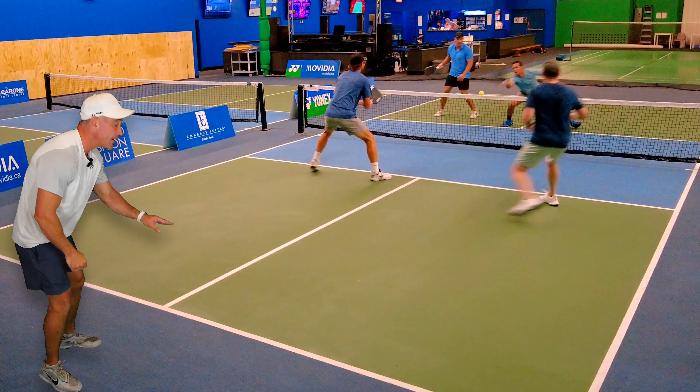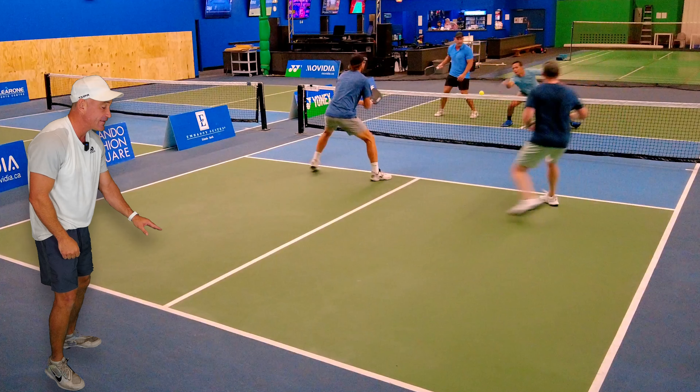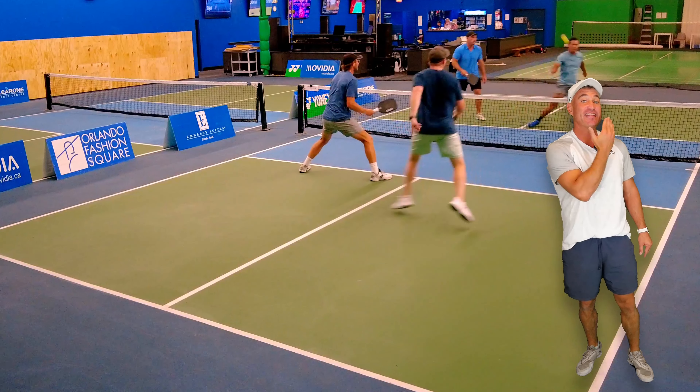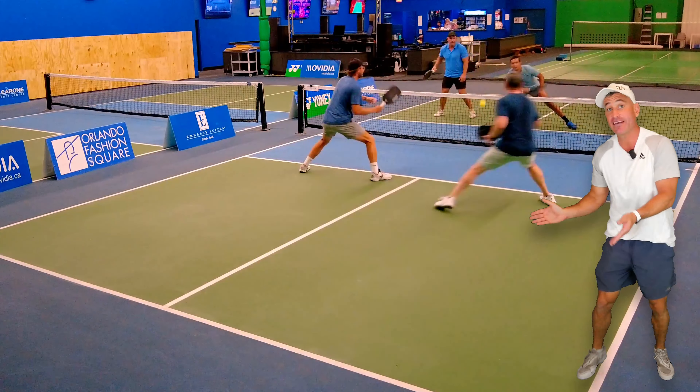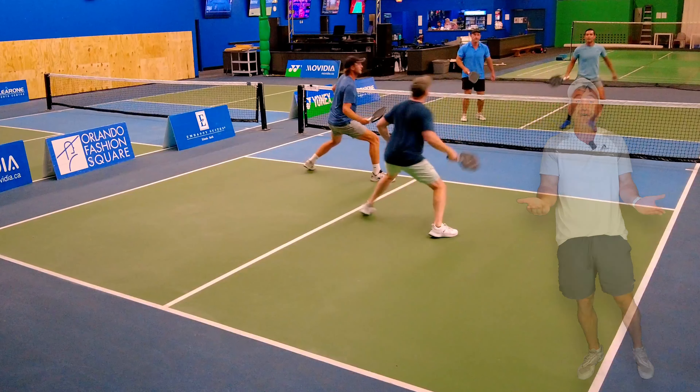He recognized a dead dink. Andres recognized a dead dink and sped it up — you see that. However, his paddle's down here and on the next shot he's not ready. He actually hit this forehand roll to get this, but he wasn't ready for it.